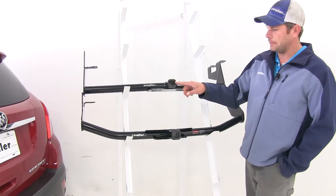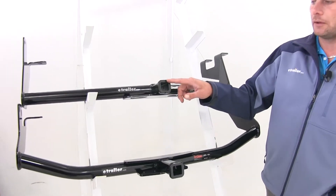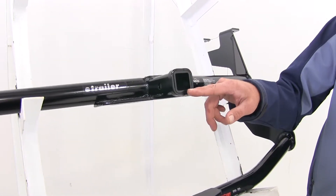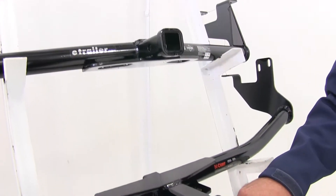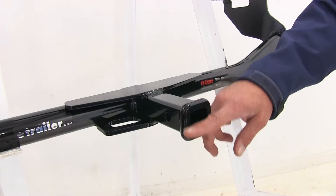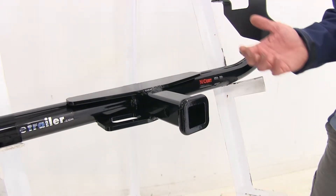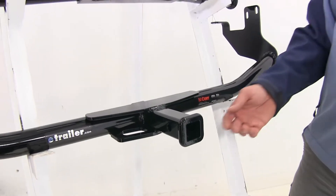The Draw-Tite has a band style reinforcement collar that goes around it here — you can see it's been welded on. The Curt has one that's a little bit cleaner looking, a little bit more of a flush look. Again, that's going to make a very minor aesthetic difference, but something you might want to consider.